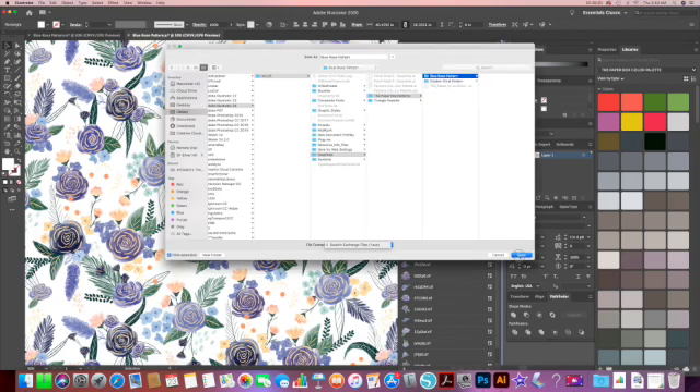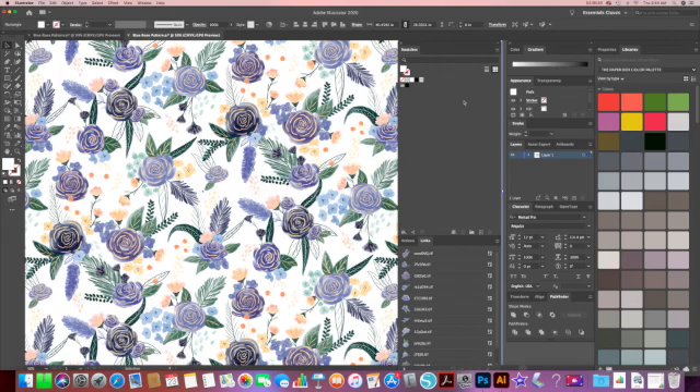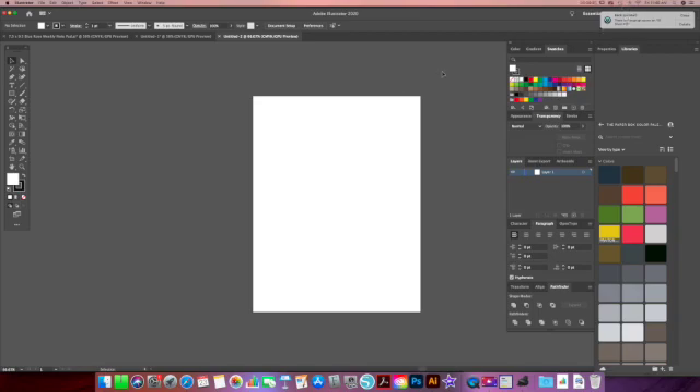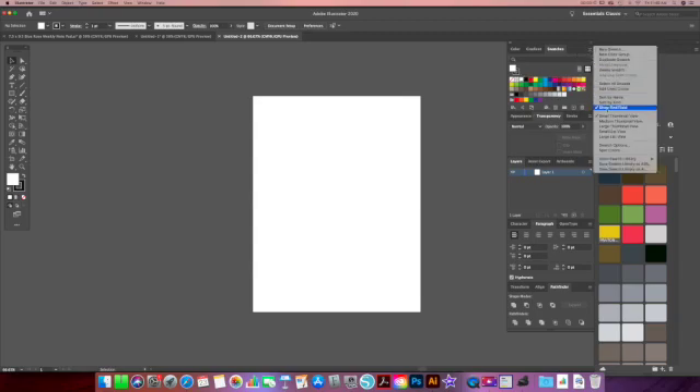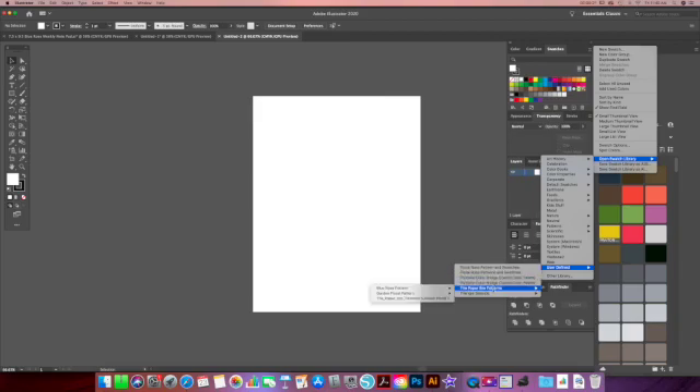It's also a good idea to save the AI file that you've been working in. So now you're done with your pattern files. You can close everything out, and next time you want to use your pattern, all you have to do is open up your Swatches panel and go to the three-bar menu on the top right corner and then open Swatch Library. Click on User Defined and you can find your file in there. You can also open your library up by clicking the three-book icon on the bottom left corner of your Swatches panel.